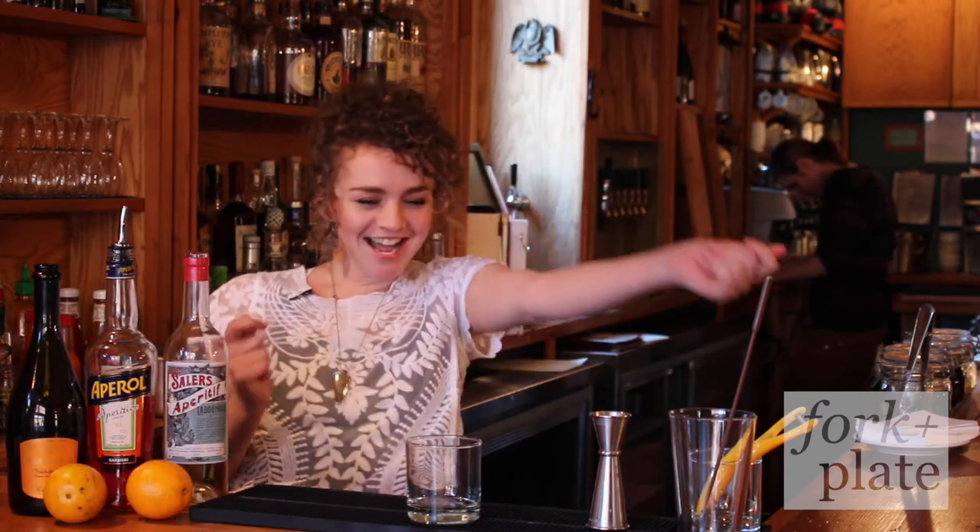Hey guys, I'm Britt from Allswell for ForkAndSpoon.com — ForkAndPlate — bring it on, hey!